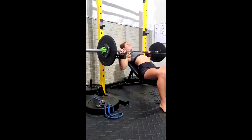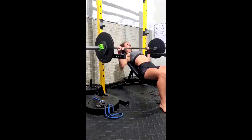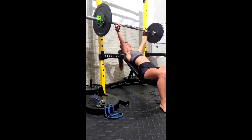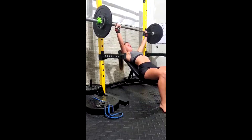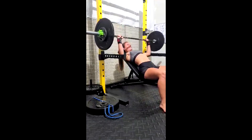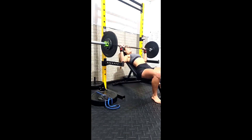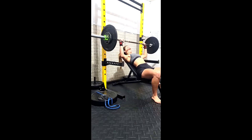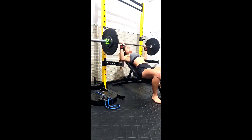Incline bench — she hasn't done much incline work so we've been rotating it in. We're going to do more of it, because it helps you off the bottom of the bench, we need to build up those front delts a little bit, and we need to build up her pecs. I am going to talk to her more about pausing, because you guys see she's touching and going. Some of it is because she's fatigued and we're working off percentages off that max. This is her second supplemental press of the day, so she's probably really fatigued. Her final set seems like she did a little bit better.